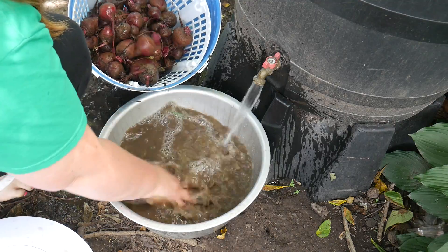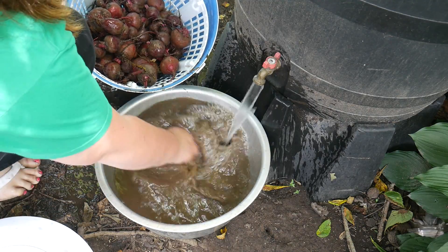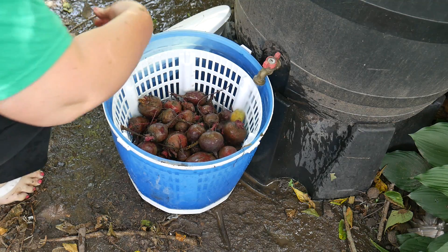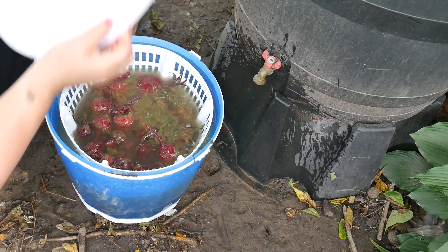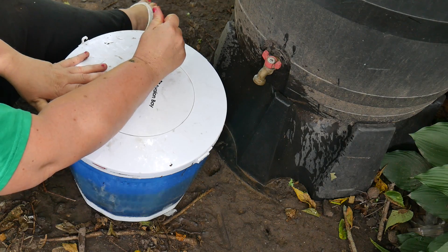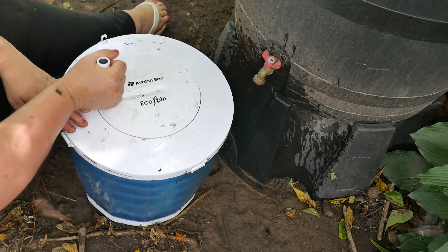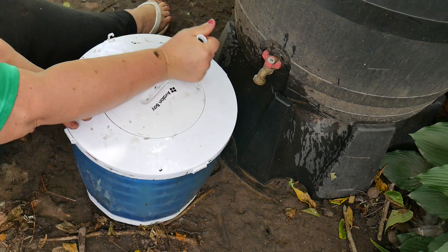See how muddy and dirty this water is? It would make such a mud mess in the house. We're going to fill this up with water, put the lid on it, and we're going to start turning. Basically we're washing all of these beets and it works really easy.